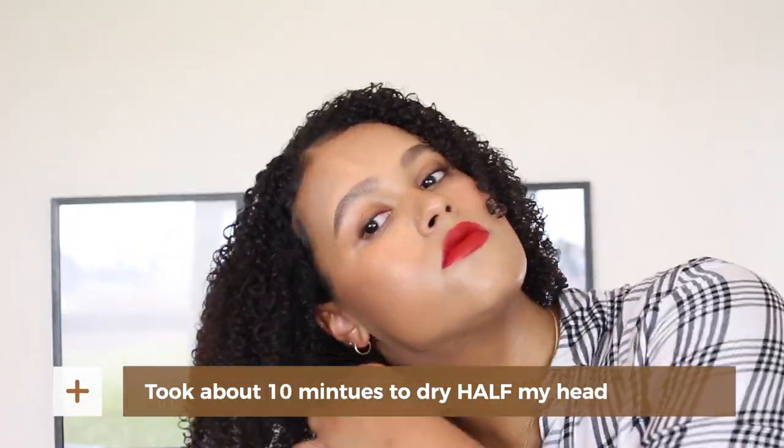I know everyone talks about how quiet the Dyson is, and they are quiet considering your average blow dryer is extremely loud and sounds like you're going to blow out your eardrum. Compared to that, this is a lot quieter, but it still is something that annoys me and makes me not want to reach for it. I timed myself and it took about 10 minutes. In the clip, I showed that I had to adjust the heat quite often — it would get really hot, then I would turn it to no heat at all, and then back to the lowest heat setting, going back and forth just to make sure my hair wasn't getting damaged.